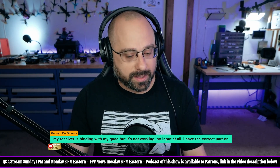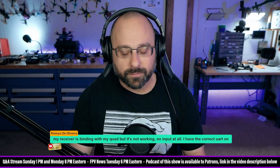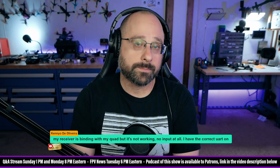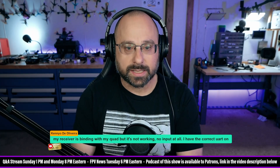But here on a live stream, I think the best I can do is maybe list them off for you. The first thing is you have to have the receiver wired correctly. What kind of receiver is it, Kenyo?